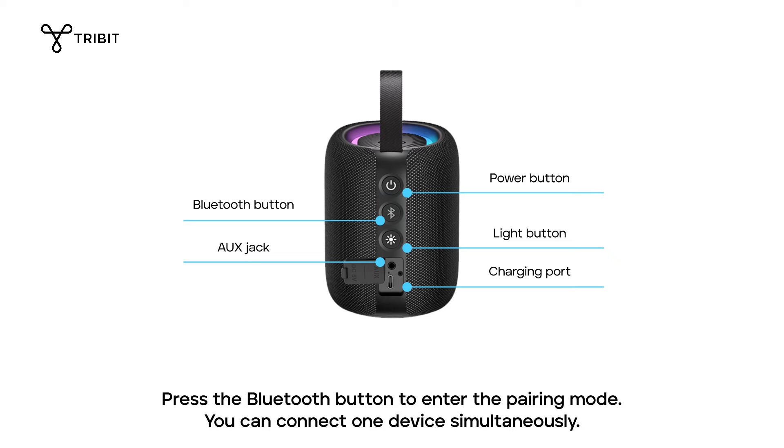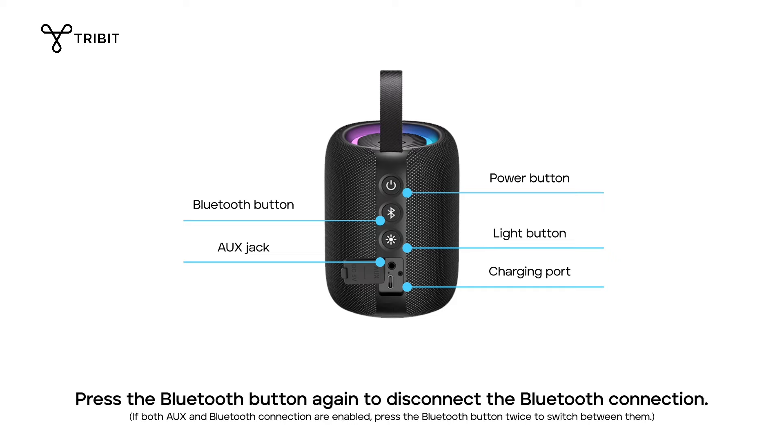Press the Bluetooth button to enter pairing mode. You can connect one device simultaneously. Press the Bluetooth button again to disconnect the Bluetooth connection.